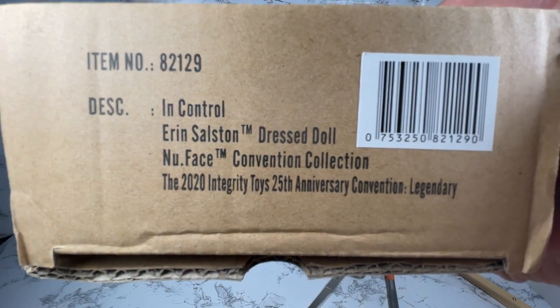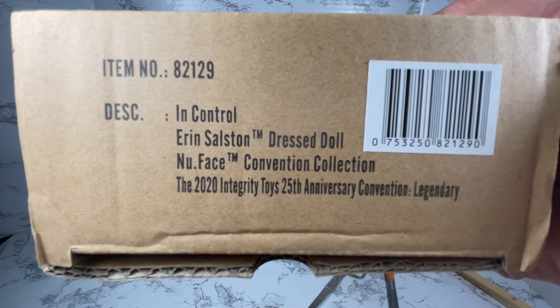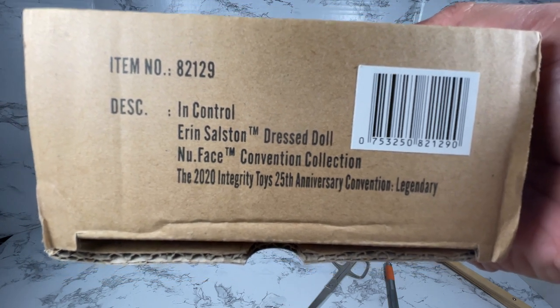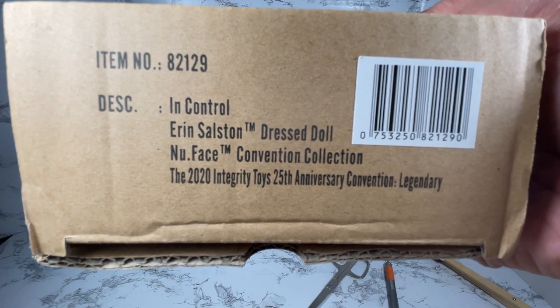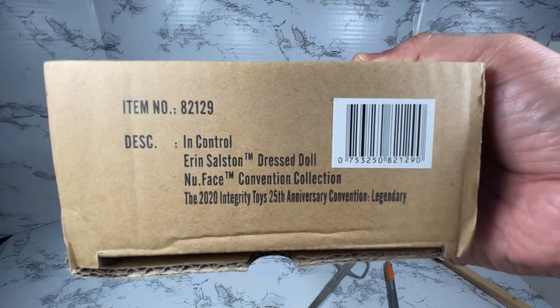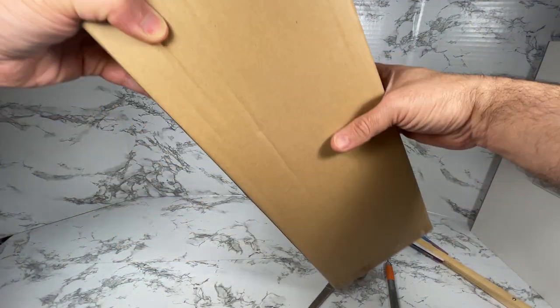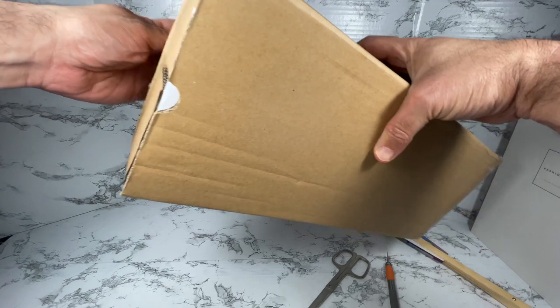This is In Control Aaron Salston, a dressed doll from the New Face Convention Collection, 2020 Integrity Toys 25th Anniversary Convention Legacy doll. Let's take a look and see what she looks like — let's get her out of this shipper here.